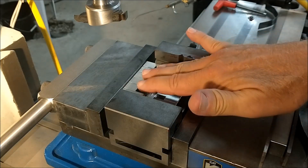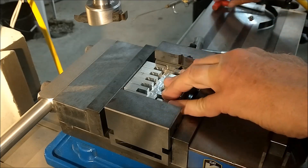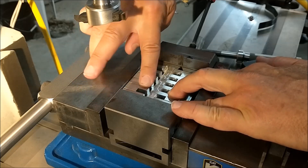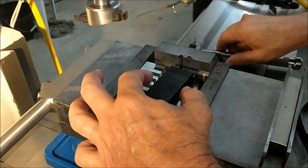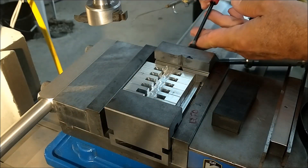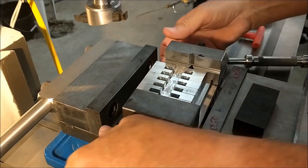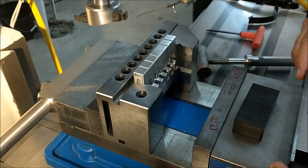I'm going to drive all the parts against the stationary jaw of the mother vise. Once you're content that they are all up against the stationary jaw, snug the second vise. Gently tap the parts down so they don't bounce. Lock it down. Loosen in the main vise. Take the half inch parallel out — or whatever spacer you put in there — and rotate the vise.